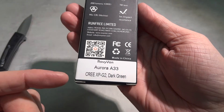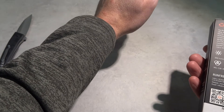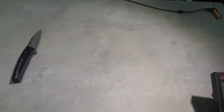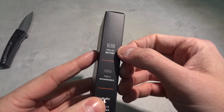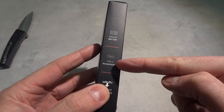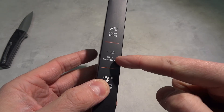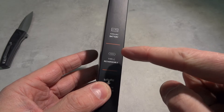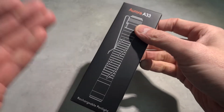It's a rechargeable pen light - the Aurora A33 rechargeable pen light. I think it's a small cool pen light and I chose the Cree emitter and I chose dark green because I like green. It has a LiPo 600 milliamp battery. It says Type-C rechargeable - I thought I'd be complaining about a micro USB port because on the homepage they say it's micro USB, but here it says Type-C, so that's nice.